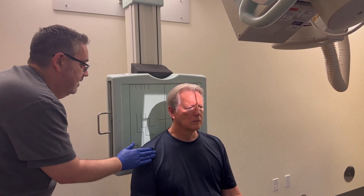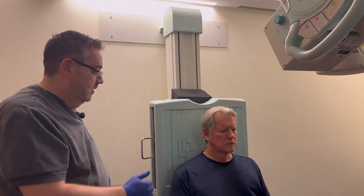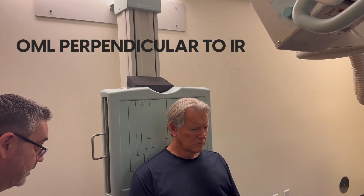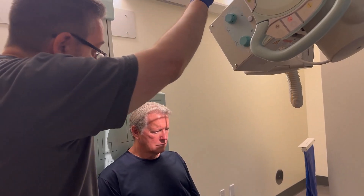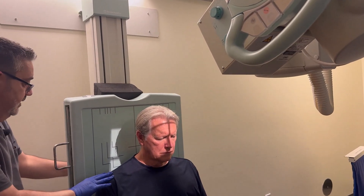Let me have you scoot back as far as you can. It helps for the patients to flex the neck if their hips are a little further back towards the image receptor. Let me have you drop your chin down towards your chest a little more — right there. That looks really great for the OML. I'm going to re-center you a little bit to the left, and I'm going to re-center my Bucky.